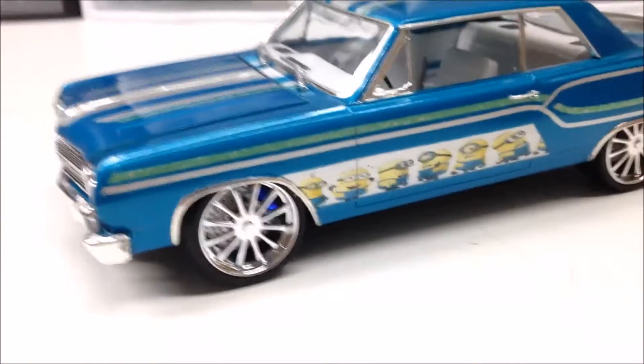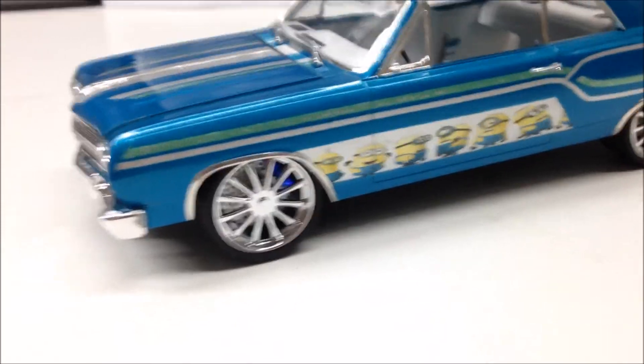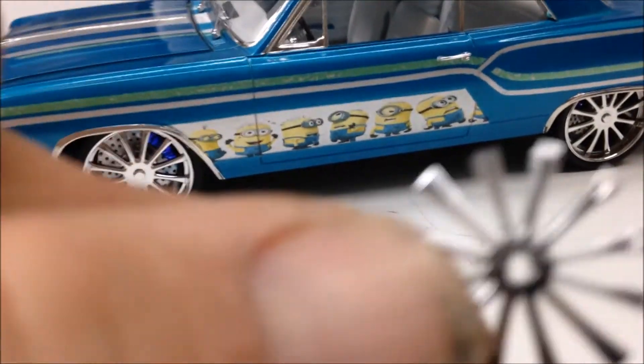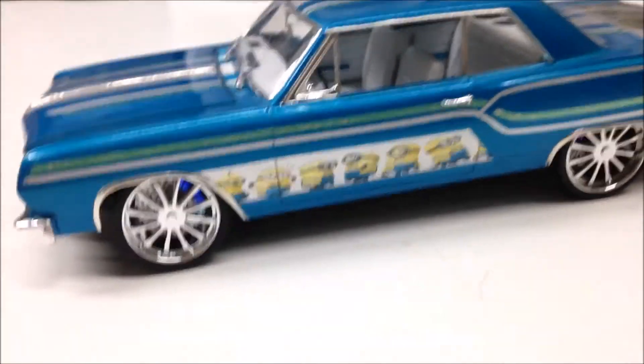The wheels are Pegasus 23-inch spinners, and I took the spinner off because I didn't like the spinner on there. But when I took the spinners off, the wheels look pretty cool — something different. So now I have all these little extra pieces laying around, and I'll show you what I did with one of them.